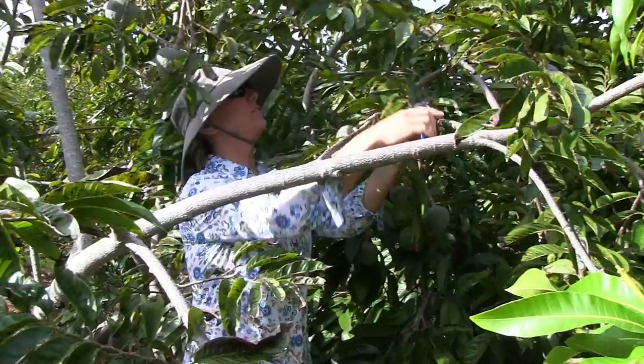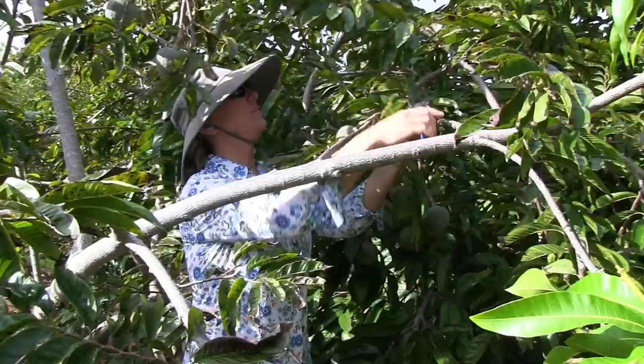So just keep snipping. Be bold. Take it off. Anything that's small or too many on the branch, take it off.